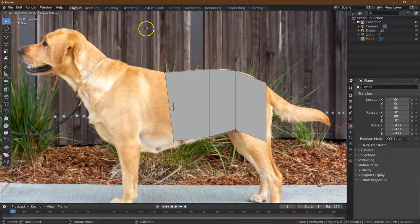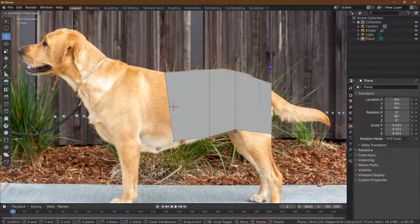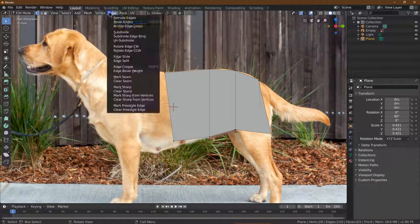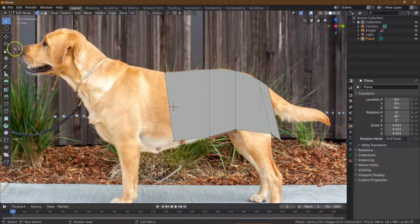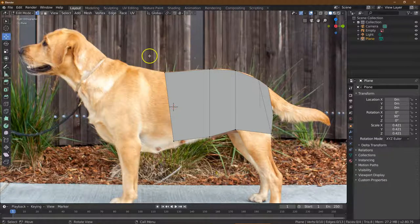I'm going to go here, grab these two again and edge extrude. This one's going to be for the leg — I'm going to pull it all the way back. Since it's for the leg, I want to keep coverage of the entire leg, so I'll go with one more extrude and we'll be fine. That's this part of the body done.